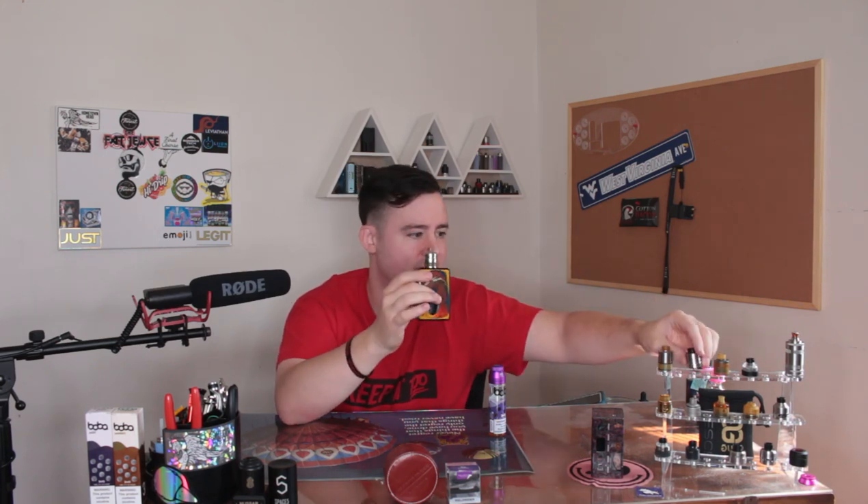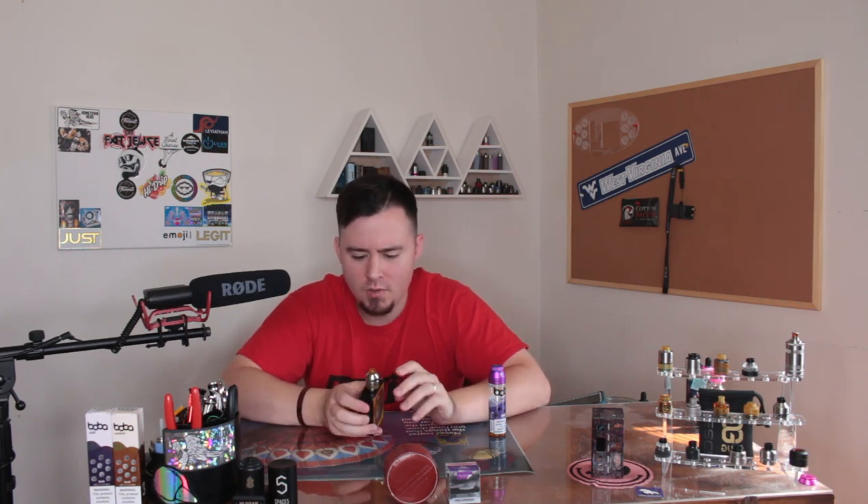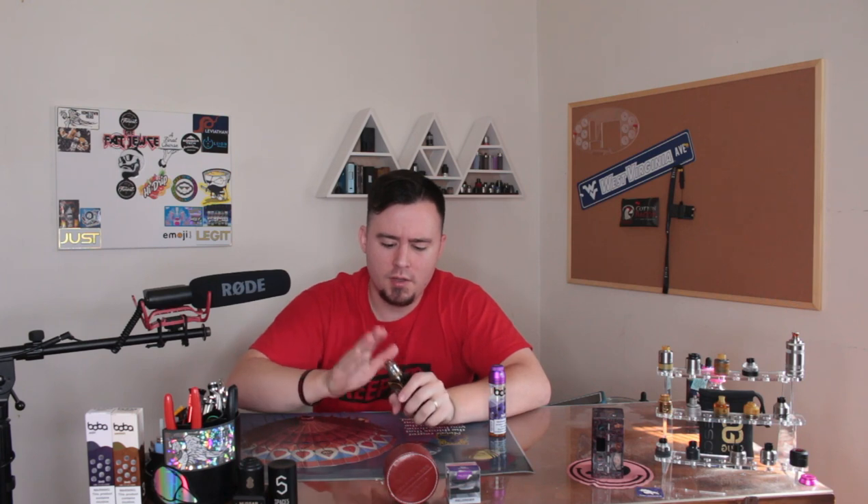One last negative — the tank capacity is about 2ml, but it is a squonking RDTA so that's somewhat expected. This thing is a very short RDTA compared to something like the Wicket, which is almost a whole top cap taller. It's about the same size as the Jenna, which is also an RDTA — so compactness is definitely a pro. I like the locking mechanism for the airflow adjustment. The airflow is not loud or whistly at all. Also, you're going to have a hard time making this thing leak — that's something RDTAs have as an advantage over RDAs.